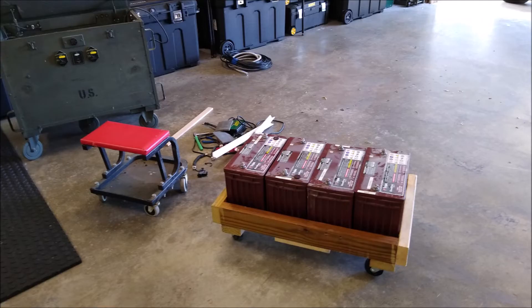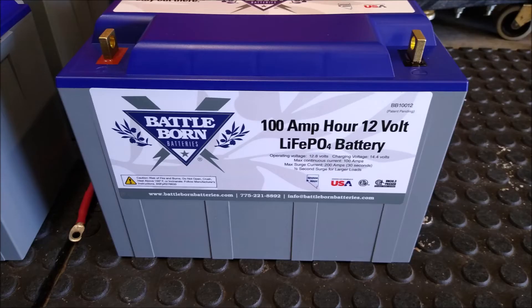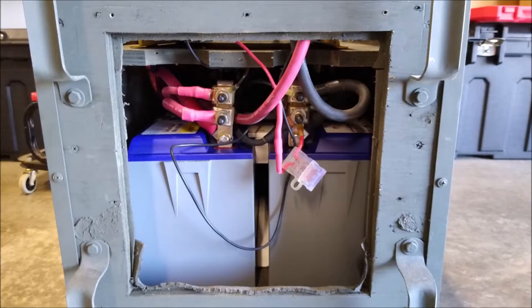I ripped out the original batteries I bought three and a half plus years ago and ordered four new batteries for this system. I went with the Battleborn 100 amp-hour 12-volt lithium batteries — bought four of them. Doing an initial charge right here, wired in series-parallel. It reutilized a lot of the stuff I had on the inside — why mess with a good thing?